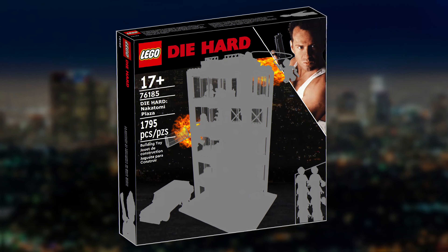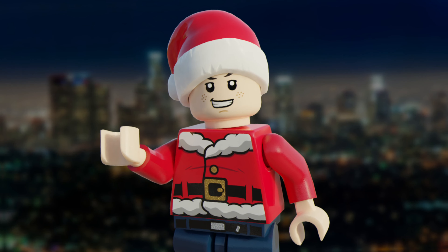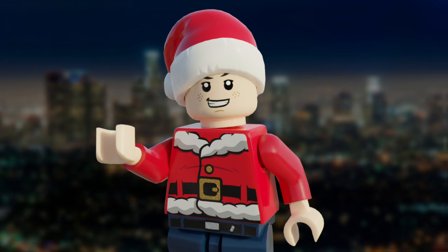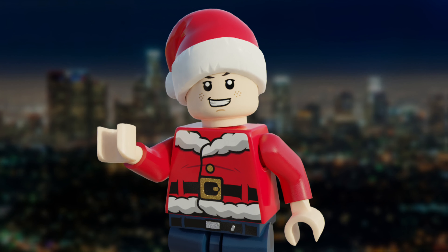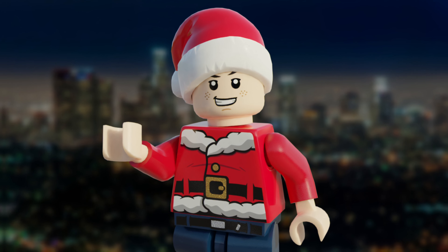This awesome thriller from the 80s is quite different from normal Christmas films, in the sense that it's about terrorists hijacking a building, as John McClane single-handedly takes them out. Obviously this film is aimed at an older demographic, but the video itself won't show anything inappropriate, but will make references to the movie. So without further ado, let's get into the minifigures.